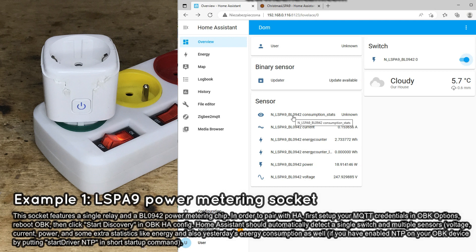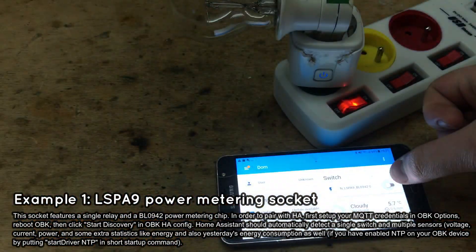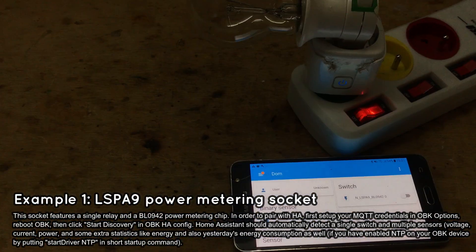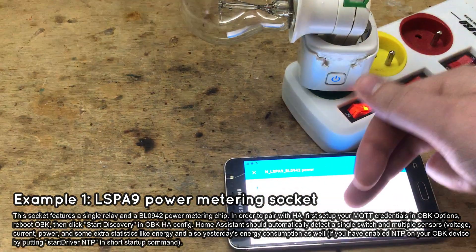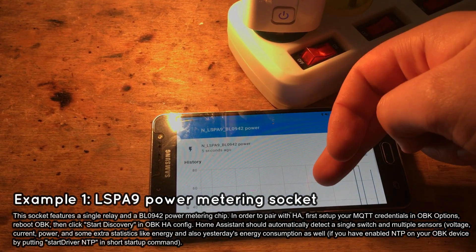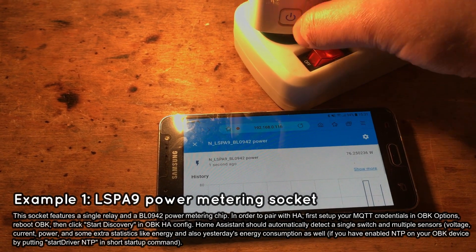It's time for a quick test with a mobile phone. Toggling the relay state is working, both from the Home Assistant level and from the button on the device. Power consumption history is working as well — as you can see, as soon as you toggle the relay, Home Assistant updates its graph. This way you get full statistics for your device.